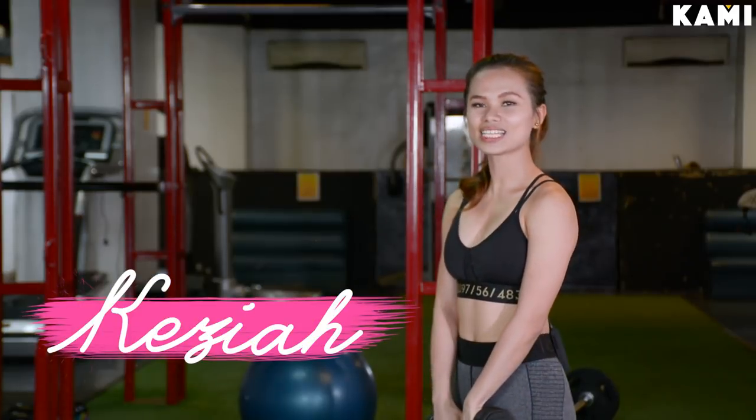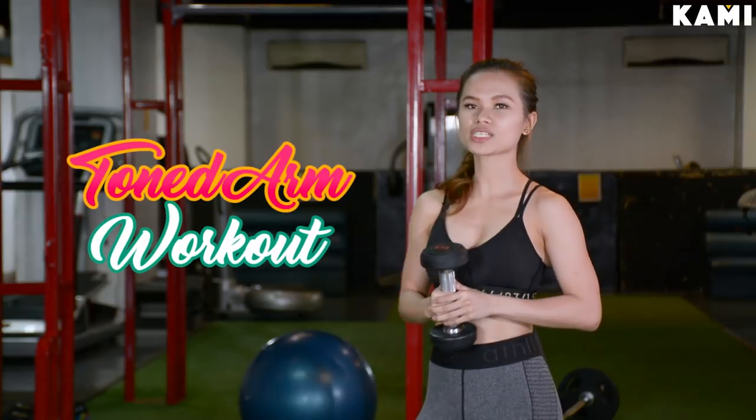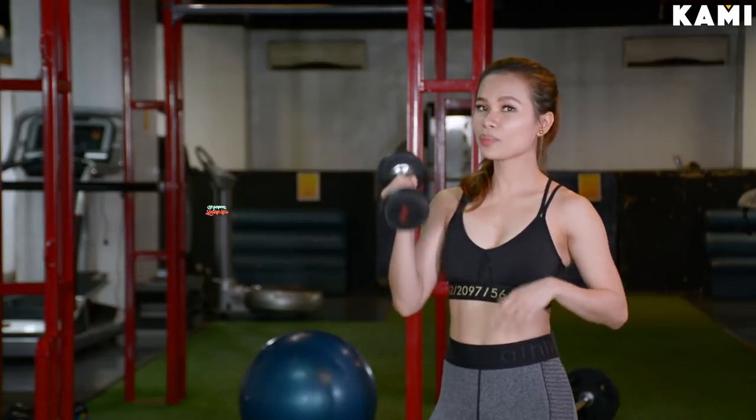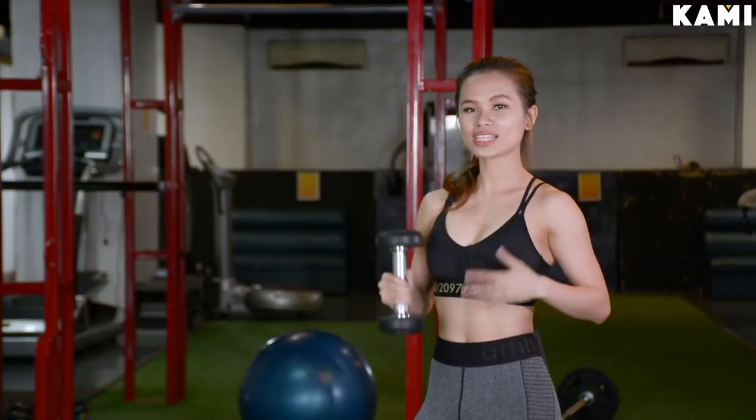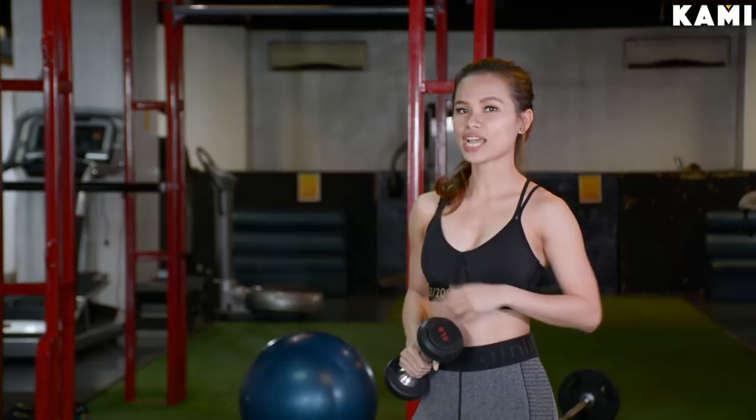Hello everyone, this is Keija and today I will be showing you some beginner arm workouts that you can do with just a pair of dumbbells. I will be using 5 pounds but you can go heavier or lighter as long as you get to do the exercises with proper form but at the same time challenging yourself.